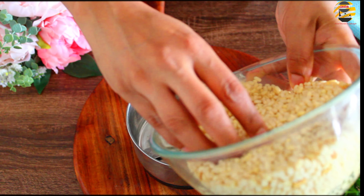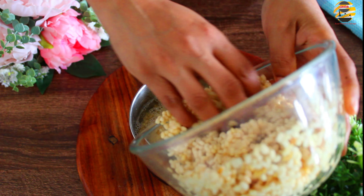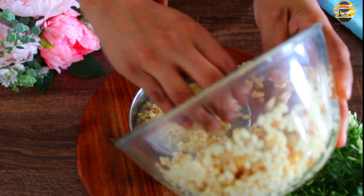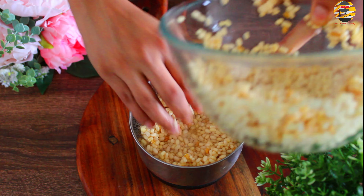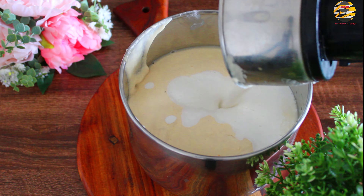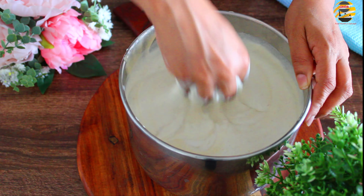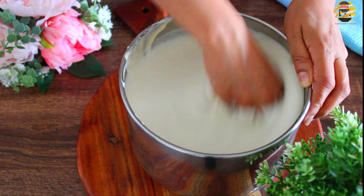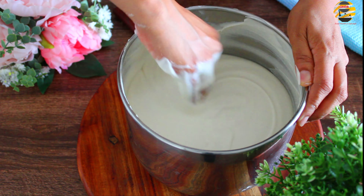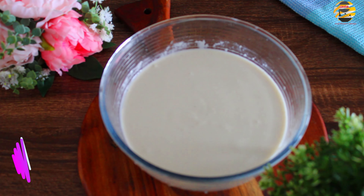In a mixi jar, add urad dal along with water and grind it into a smooth batter. Next, add idli rice and grind it. Better to not add idli rice water into it — you can add normal water if needed. Then grind it till it comes into smooth consistency. To make the batter soft, mix it for at least 10 minutes.